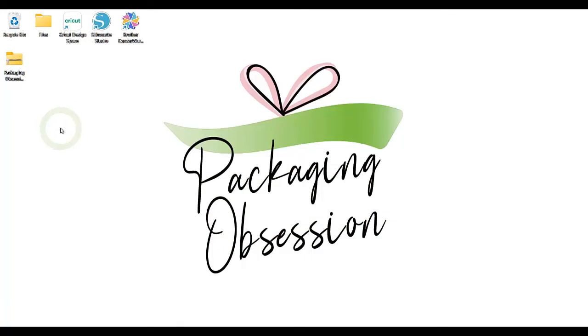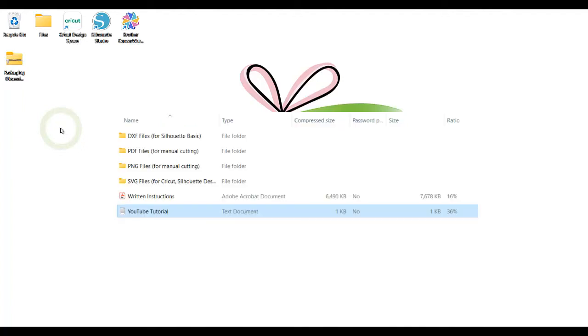If you purchased a different Packaging design and you only want to find out how to assemble it, please check the assembly tutorial included in the file you downloaded.